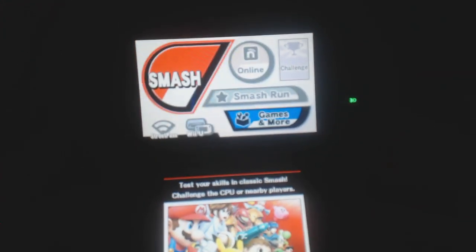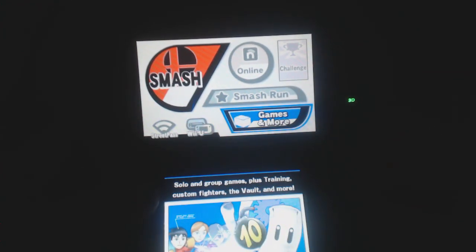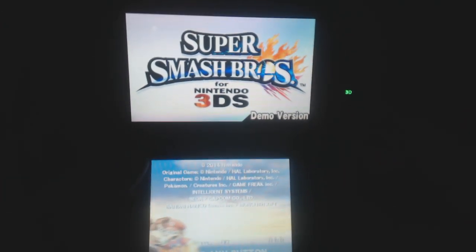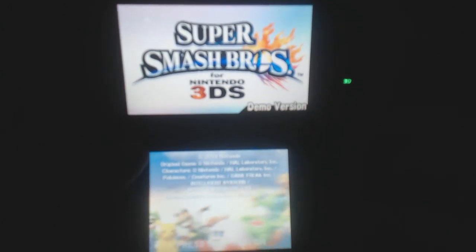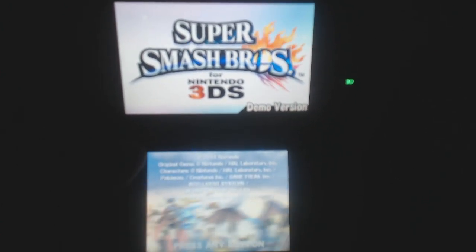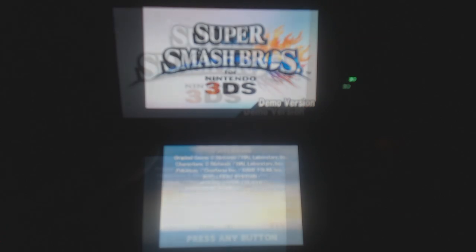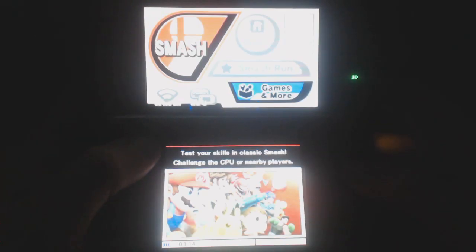One thing I will say is I wish they had more third-party characters. There's only three this time — Sonic, Mega Man, and Pac-Man — only one more than what Brawl had. Maybe this is a pattern: Brawl had two, this one has three, maybe the fifth installment will have four. I hope this is not a trend where they add only one extra third-party character per game.